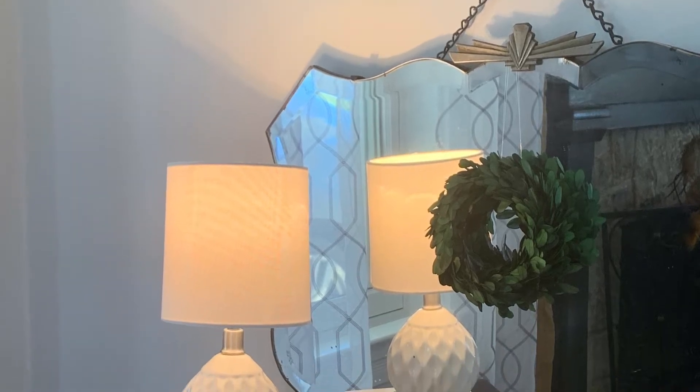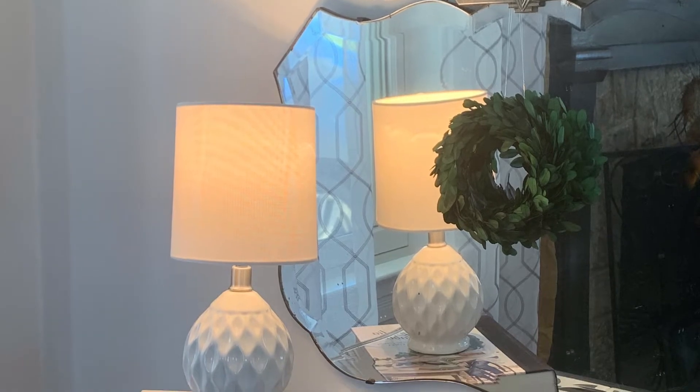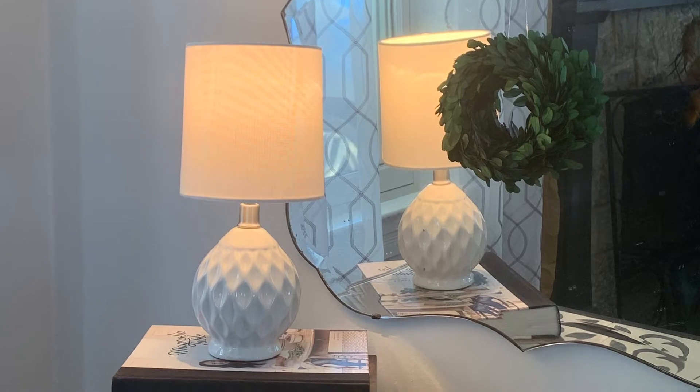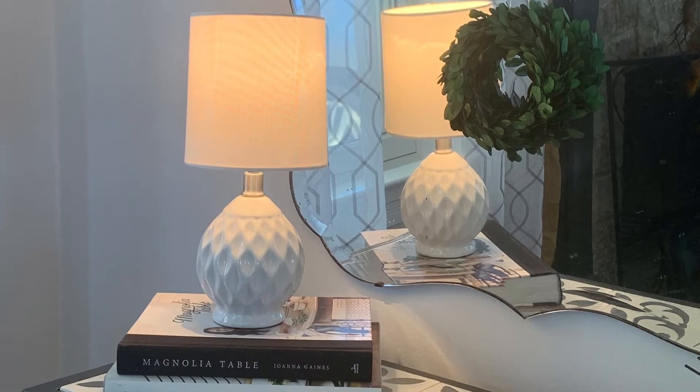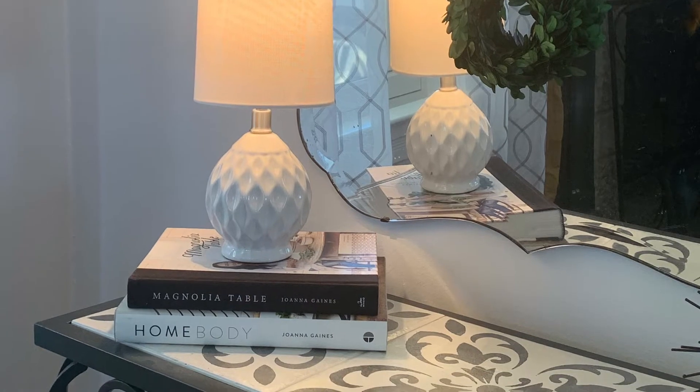Today I wanted to show you how to spray paint a ceramic lamp base. Even though the white lamp I have is really nice, it just didn't fit in the space I wanted it in — it tended to wash out with the walls. So I wanted to paint the ceramic base an oil-rubbed bronze.